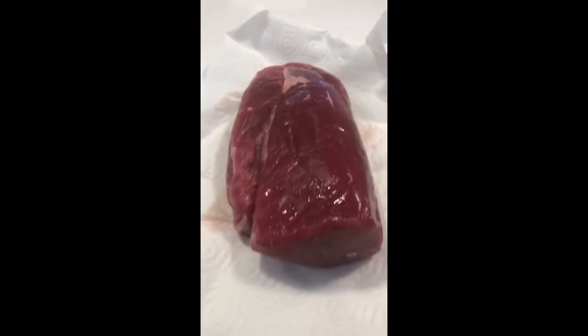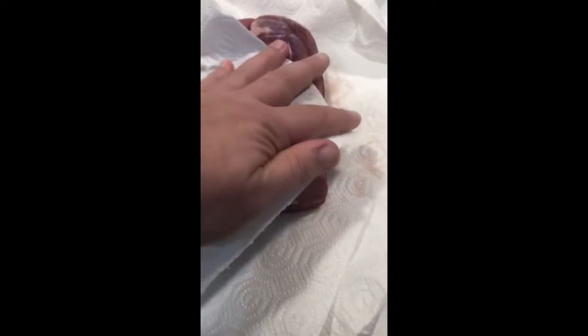So here we have the tenderloin, looking very nice. The key is to keep it pat and dry, pat it up, and season with salt and pepper on them.